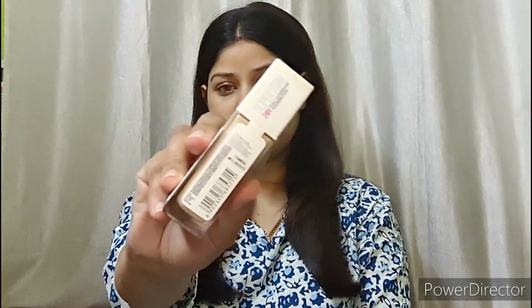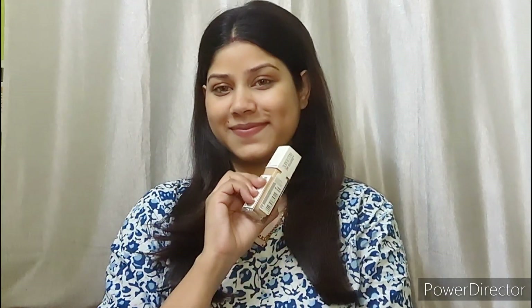Hello guys, welcome back to my channel. Welcome back to my new video. Let's get started. I put a lens on my eyes because this is a wedding guest makeup look. This is a very beautiful makeup turnout. If you want to know how to recreate this look, please watch this video.